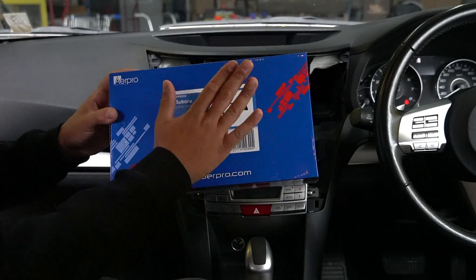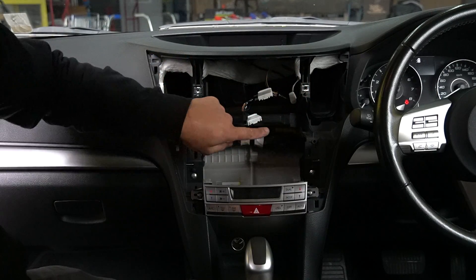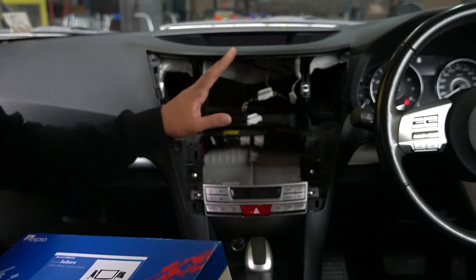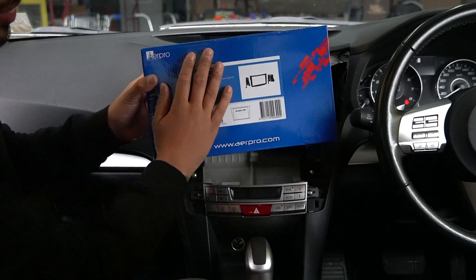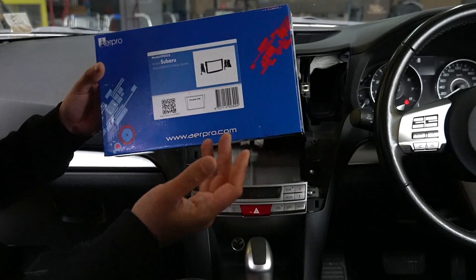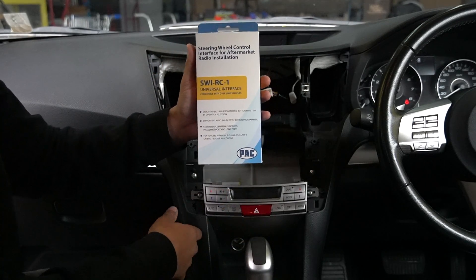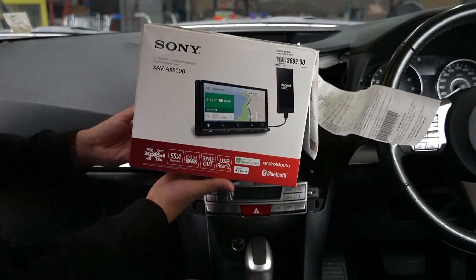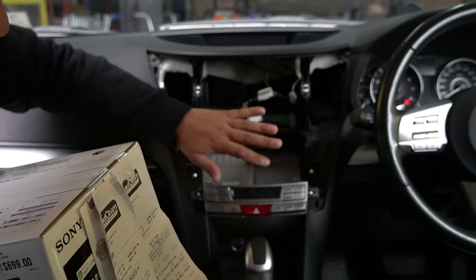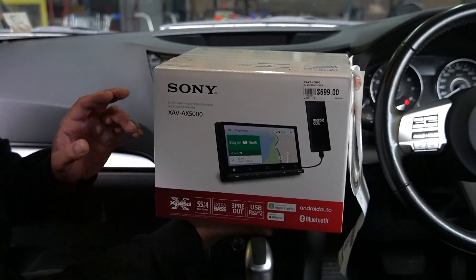Once the radio is out, there are a few parts you'll need. First is the fascia kit, which mounts the radio and covers the gap in the dash. Note this is a black one and the factory fascia is silver, so we've ordered the correct part - all found on airpro.com. Secondly, steering wheel controls need to be hardwired in this car. We're using the Sony XAV-AX5000, a great unit with plenty of room for mounting.